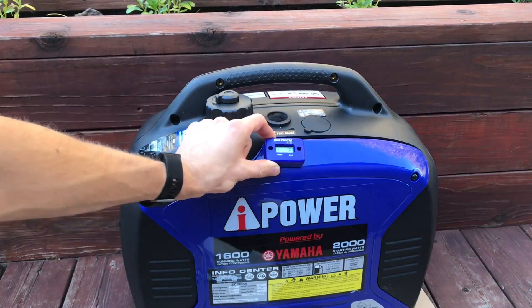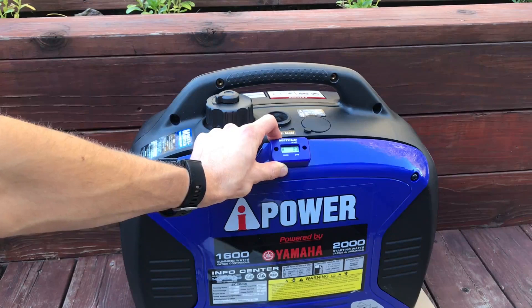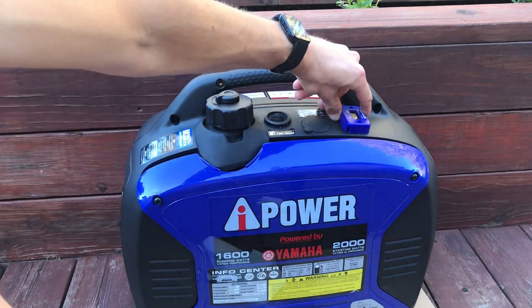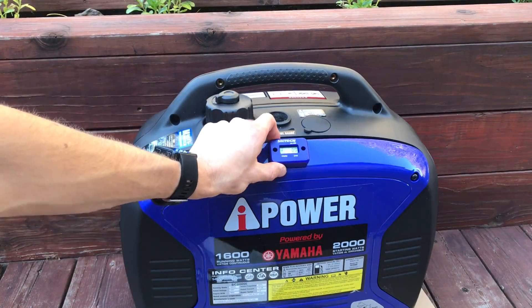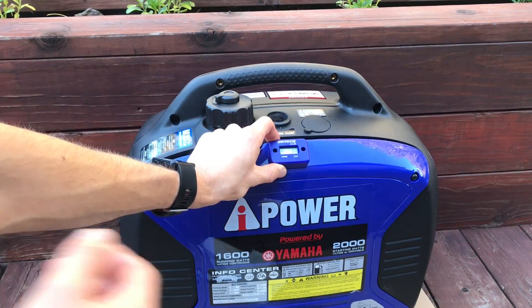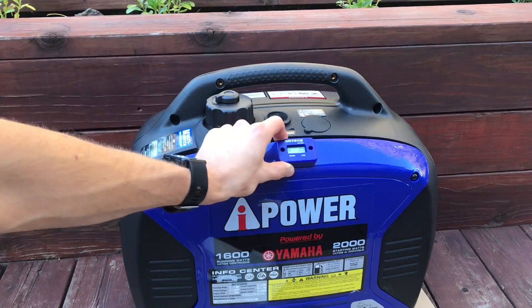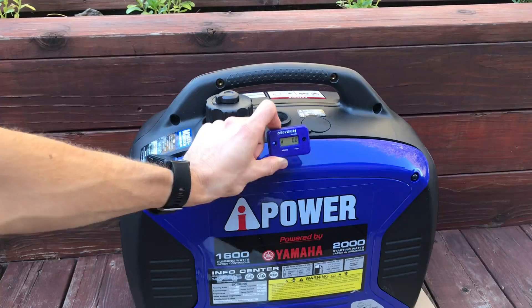I'm going to try having it attached right here — I think that looks the cleanest. It kind of keeps the blue with the blue. I thought about up here somewhere, but I figured keep the blue theme going, and it's right next to the fuel gauge, which may or may not be smart. Maybe I'll move it over here.